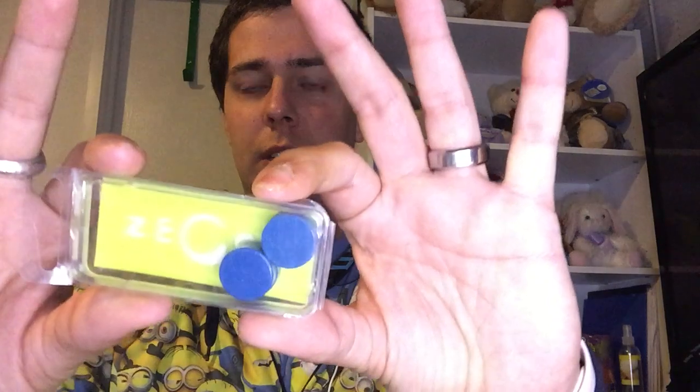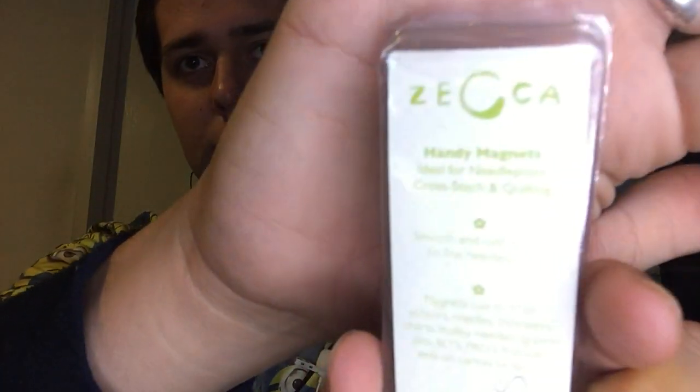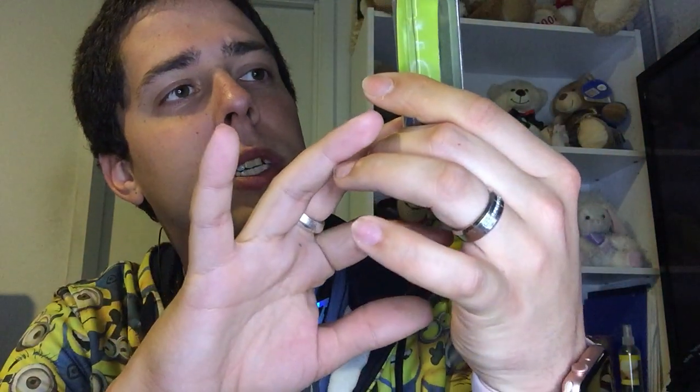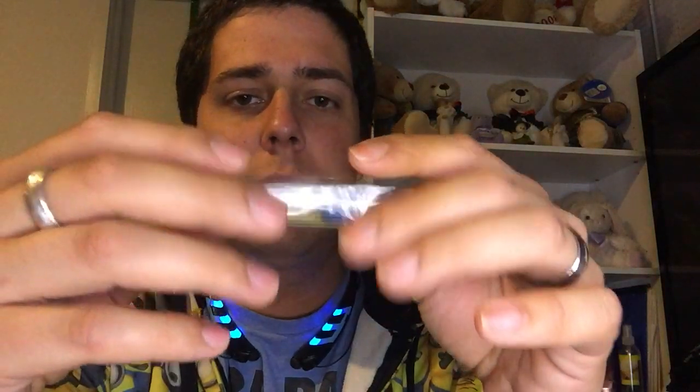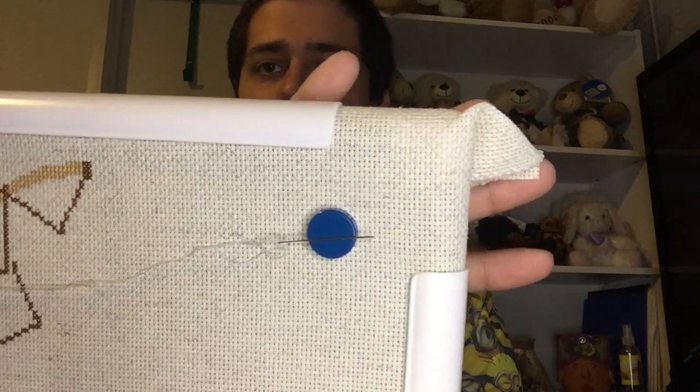Janice also sent me a package of six magnets specifically for needlework - cross stitching, quilting, needlepoint, et cetera. I think the brand is Zeka. I'm already using them - I've got them on Sweet Dreams right now.